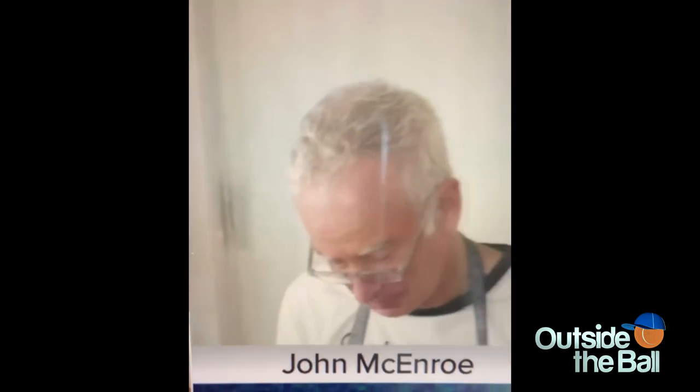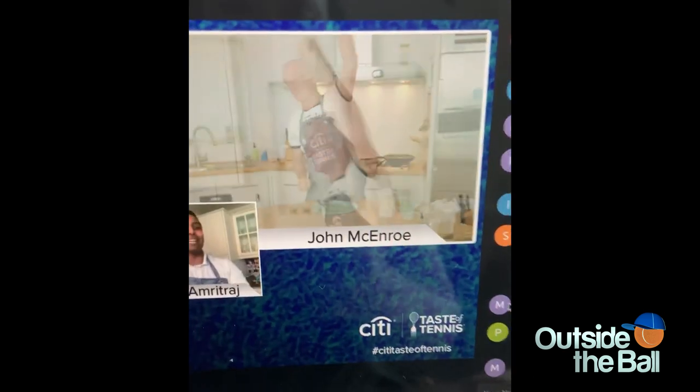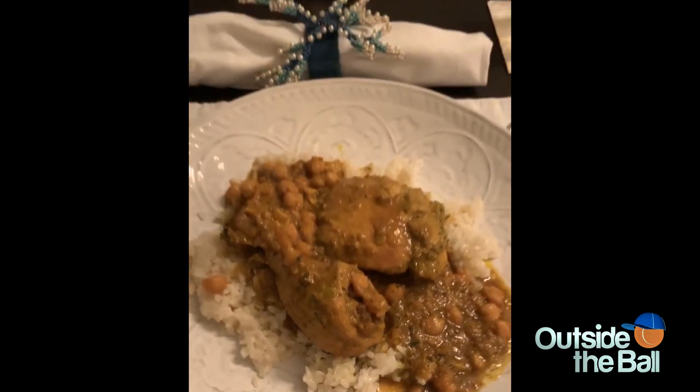I'm going to cover that up and check in with the guys. Jamie, the piece of chicken on John's plate looks amazing. This isn't bad for an old tennis guy. John can add a new talent — musician, actor, commentator, tennis champion. I guess now we can add culinary artist to the list.